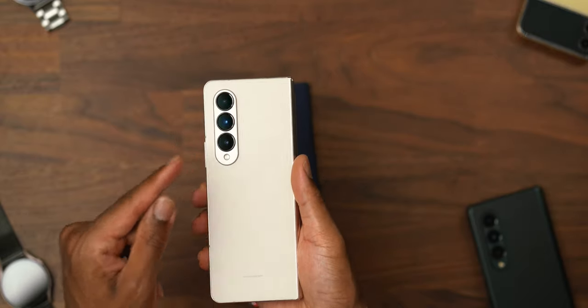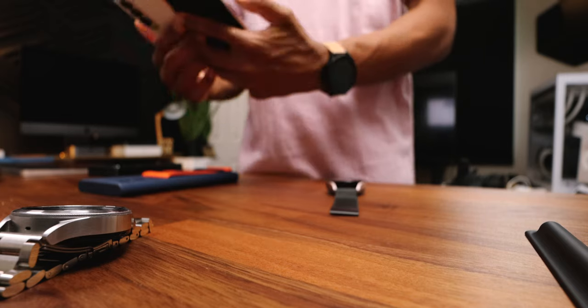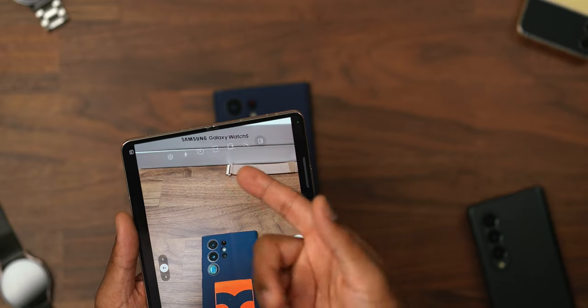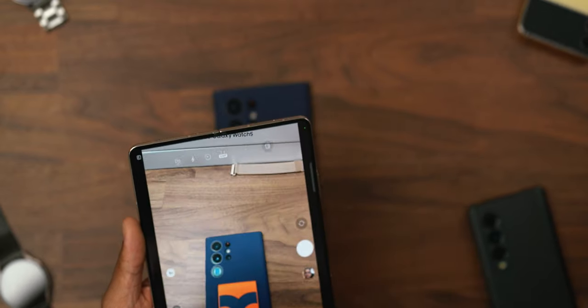The biggest change is the 50 megapixel wide camera. Now, a lot of people may not notice — it comes standard set to just 3x4. Why not set it to the 50 megapixel camera, Samsung?